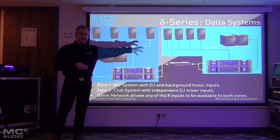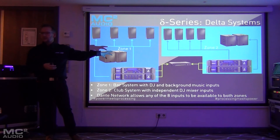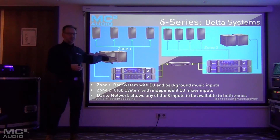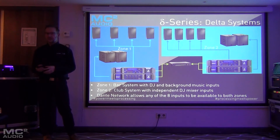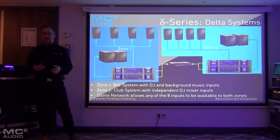If we feed those all via Dante, it means we can switch between these zones very easily. We could take the DJ playing in zone two and feed him into zone one, or if you wanted the background music from zone one in zone two, you could also do that. So you can start to build up quite flexible systems very easily.